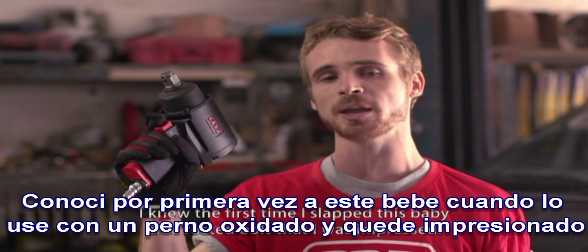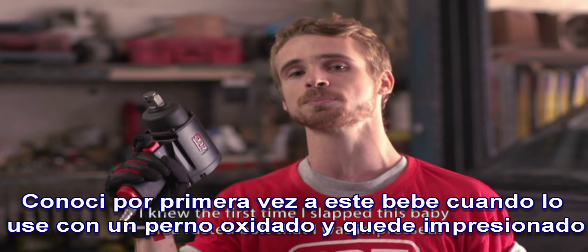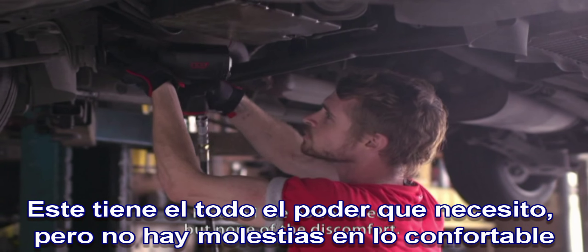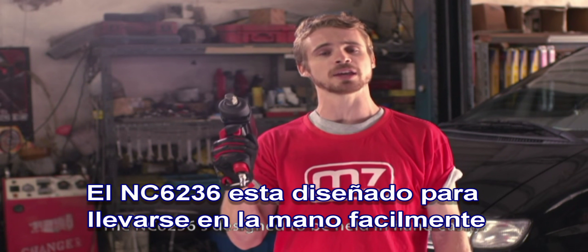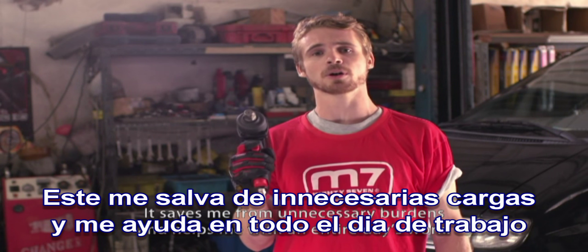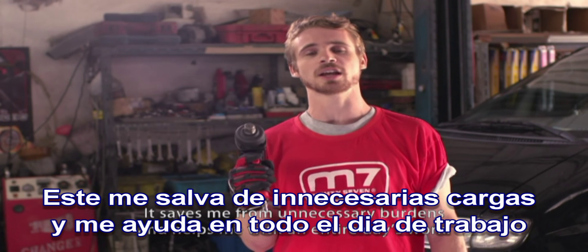I knew the first time I slapped this baby on a rusted bolt that I was impressed. It has all the power I need, but none of the discomfort. The NC6236 is designed to be held in the hand easily. It saves me from unnecessary burdens and helps me with an entire day's worth of work.